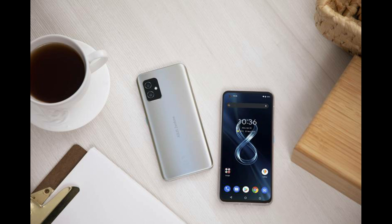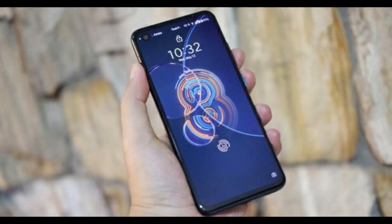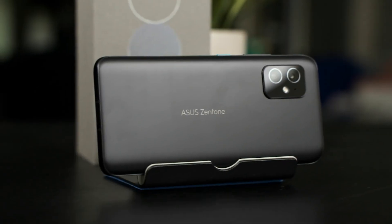The Zenfone 8 is powered by the Qualcomm Snapdragon 888 SOC, available in three variants: 8GB RAM with 128GB storage, 8GB RAM with 256GB storage, and 16GB RAM with 256GB storage.